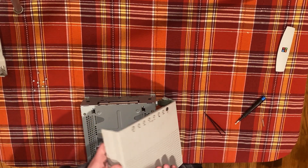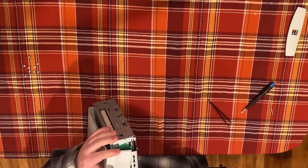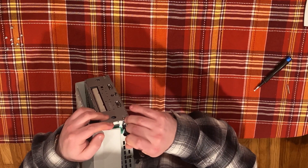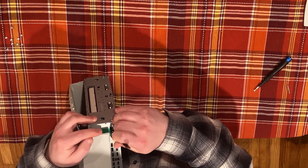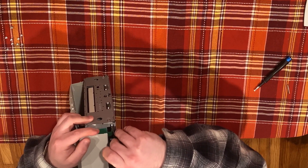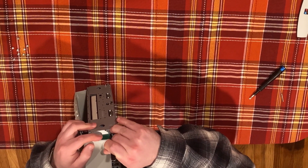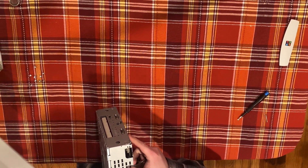Now lower the top cover back onto the Pippin and lift it on its side, such that the ribbon cable is facing you. There is a small hole in the metal shielding through which you can access the ZIF connector. Using a spudger or tweezers, release the ZIF connector by pulling the retaining clip towards the side of the machine. Once the retaining clip is released, the ribbon cable is free to be removed from the connector and the top case can be set aside.